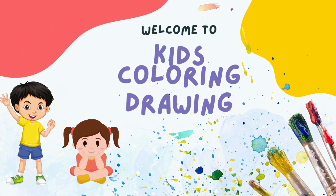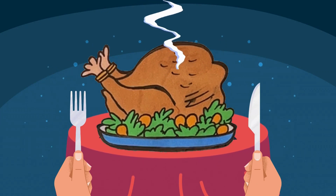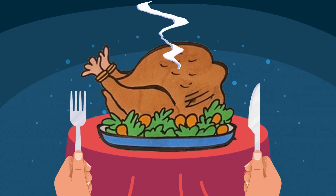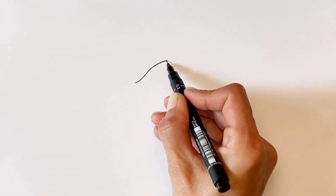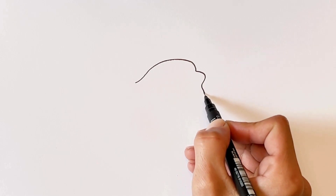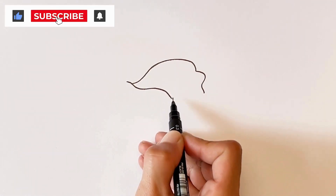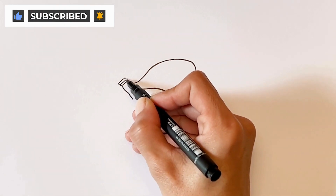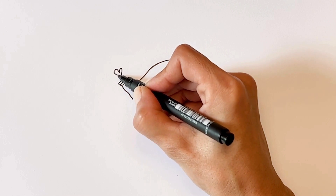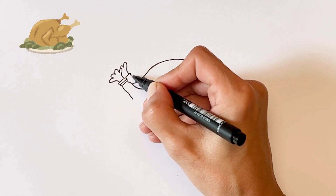Welcome to Kids Coloring Drawing. Hello my friends. Today I am drawing a fruit plate. Let's draw together. Please subscribe to me. Now I am drawing a chicken. Please try to draw with me.